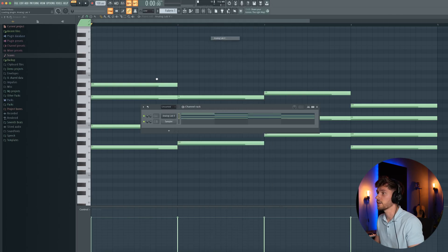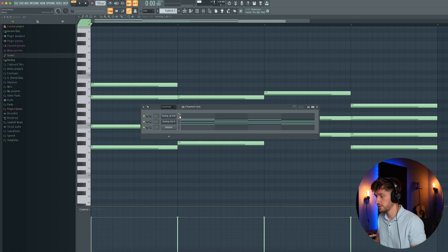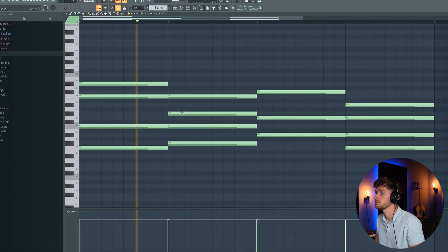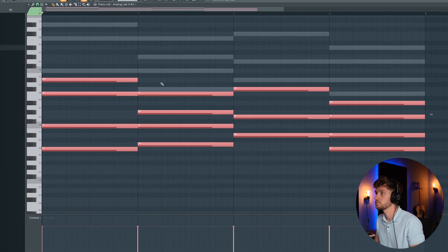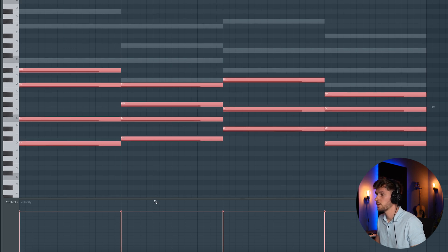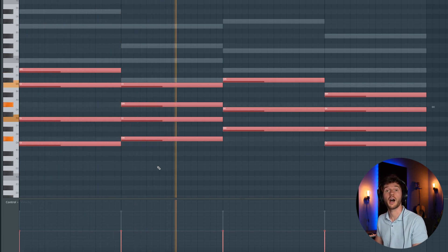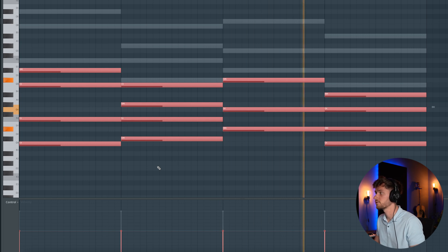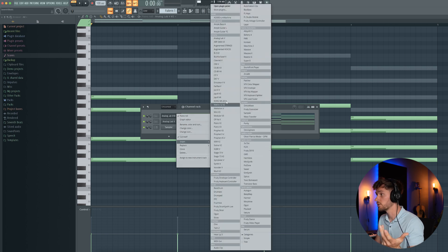Now we're going to add another layer using Analog Lab 5 again. I'm using the Rooftop EP preset — just copy and paste it into this one, maybe one octave lower. Then select the whole chord progression and reduce the velocity of the notes, which basically removes the high frequencies. Sounds way much better.